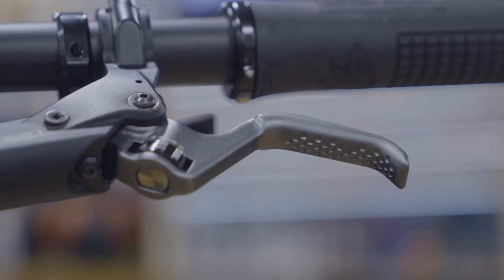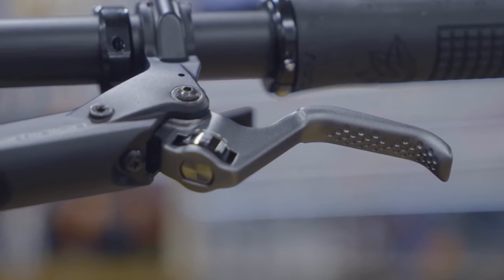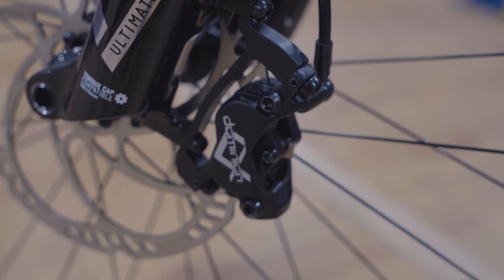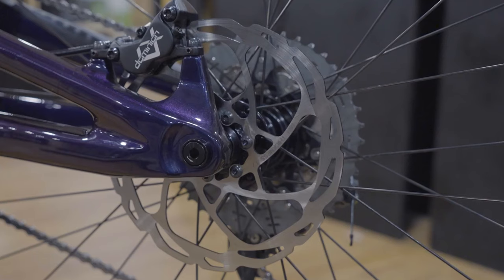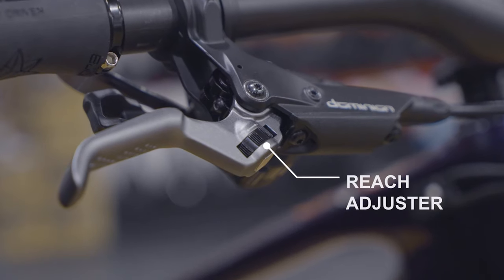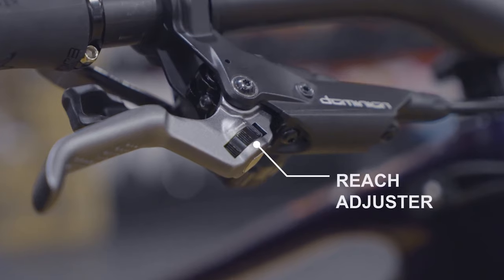Apart from an early re-bleed using the unique port on each side caliper design, they've been totally trouble-free for nearly a year. At $260 RRP, they're not bargaining their way back into the market though, and the resonance-matched D-rotors are particularly expensive.